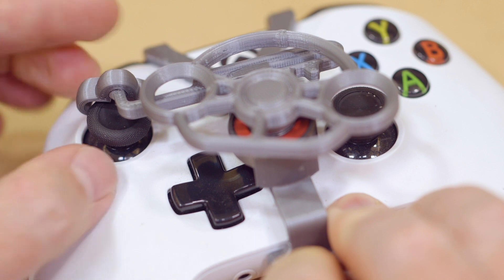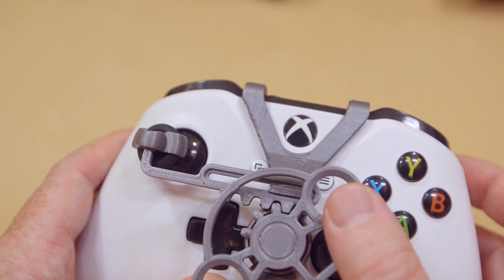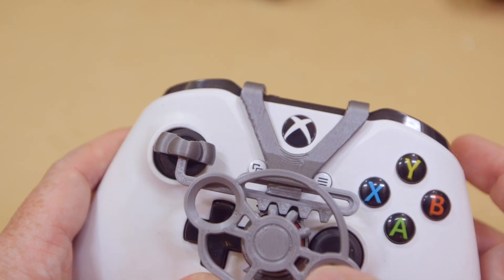Essentially, you're using a linear rack and pinion gear to push the thumb stick back and forth. It's a fast print with a fun payoff. I made one for my son this weekend and he got a kick out of it.